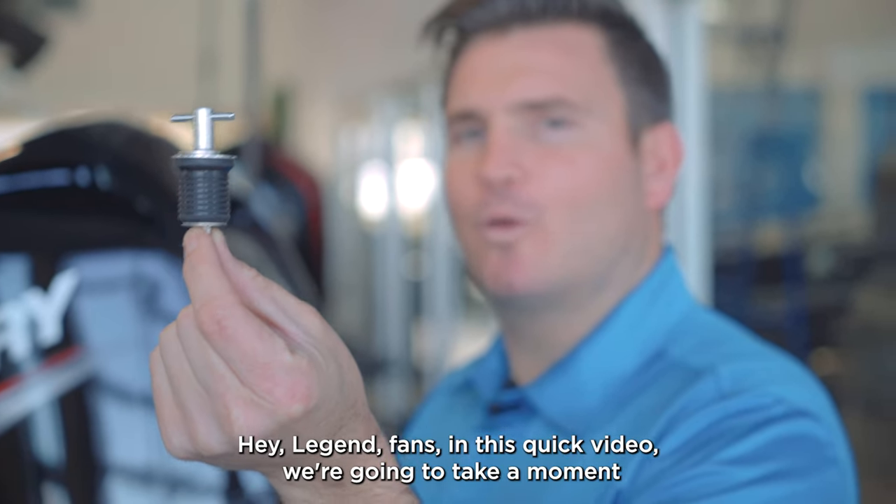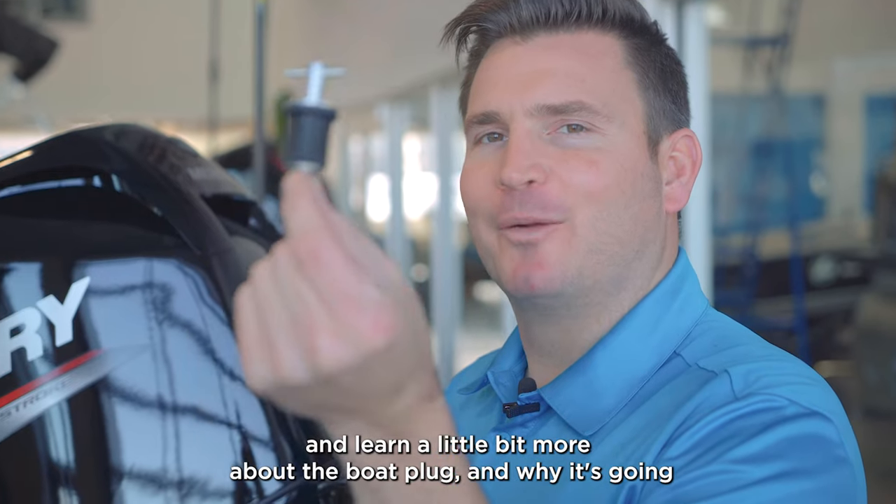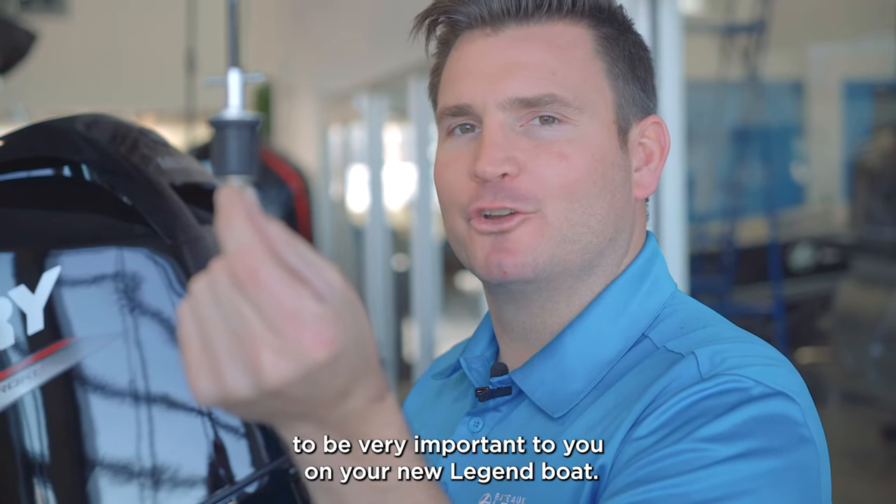Hey Legend fans, in this quick video we're going to take a moment and learn a little bit more about the boat plug and why it's going to be very important to you on your new Legend boat.